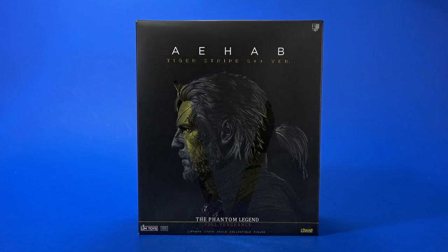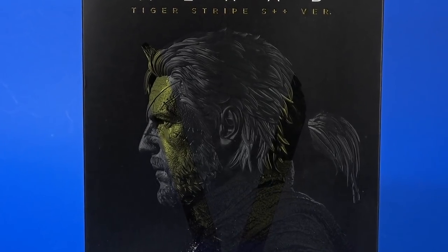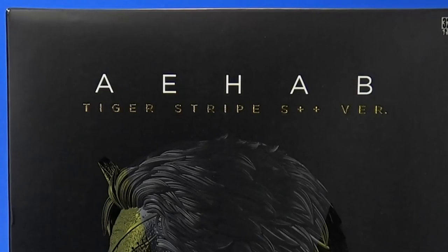Welcome back to another Foosh Review. Today we're going to take a look at the Limtoys Limini Ahab, the Tiger Stripe S++ version. Now this is an unlicensed product, so you won't see things like randomly calling out a video game, Metal Gear Solid, or Solid Snake, or Big Boss, or things like that.